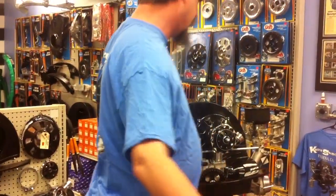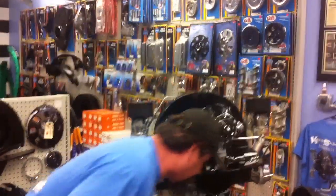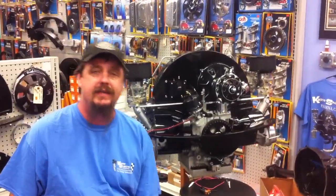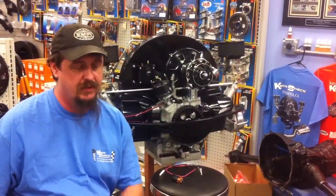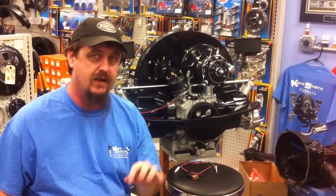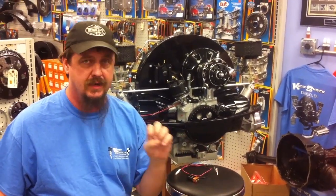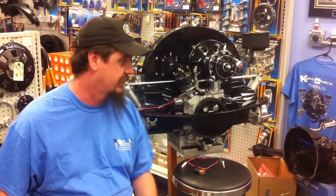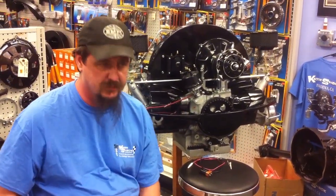This distributor comes with multiple sparks built right in. In the past, we've had to install a separate box to have multiple sparks to ignite the flame as well as this thing does. It's all built right into the distributor on this one.